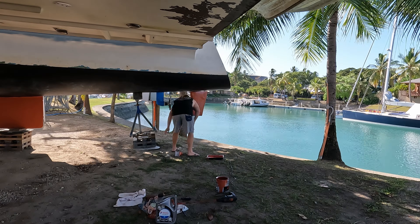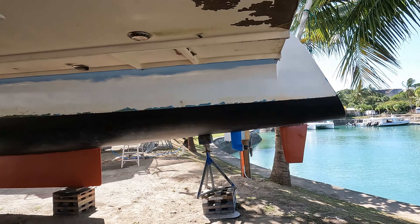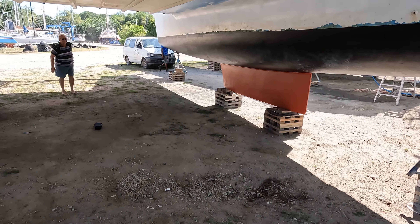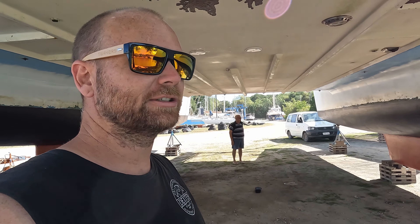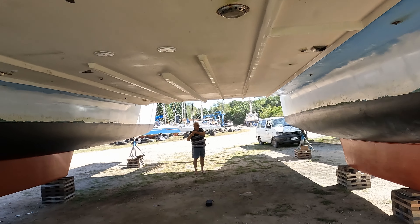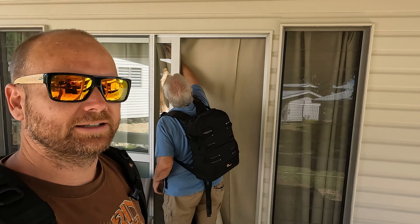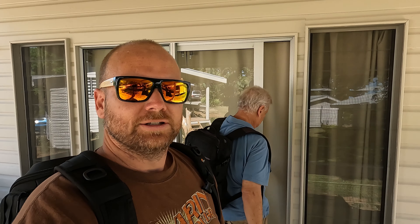Still just waiting on the rudder to dry. I don't think this is going to be dry enough to do anything with today, but everything else under here looks good to go, so it'll just be tomorrow. I'll sand down some of the high spots on the rudder and then give it a coat of paint, and we're ready to go back in. We don't go back in until Wednesday afternoon, so we should be all done and able to have some time off to go and explore a little.